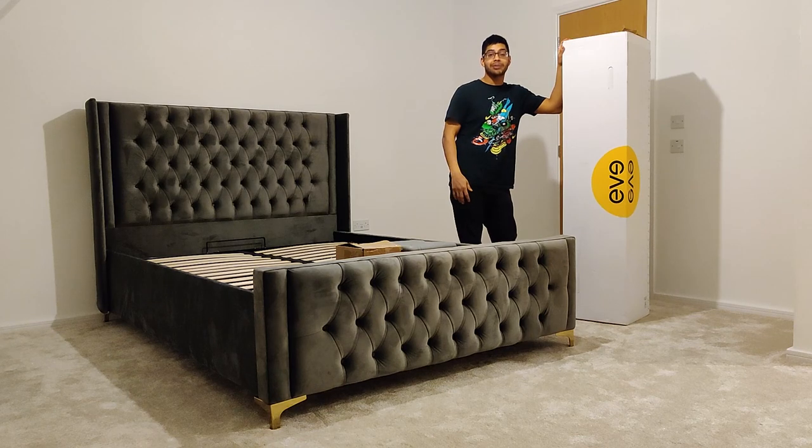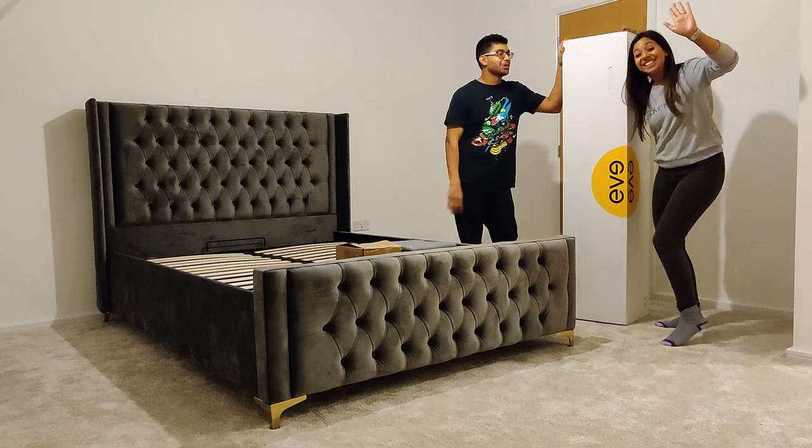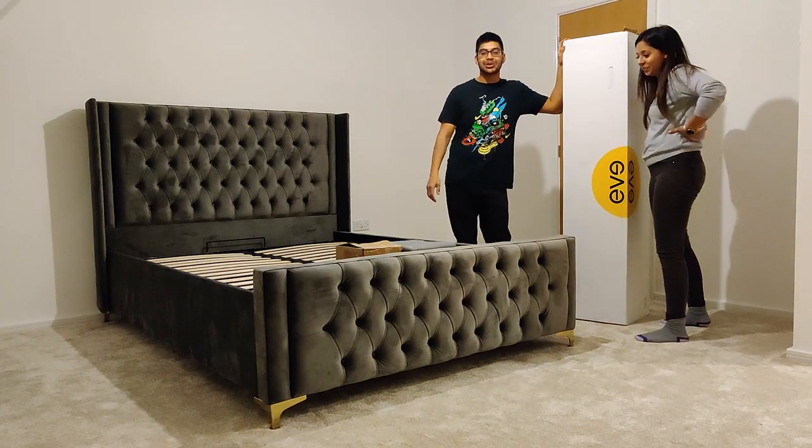I'm sure you're going to enjoy seeing us opening it up. I've got a little bit of help with my girlfriend over here — she's going to help me open it up. So stay tuned.